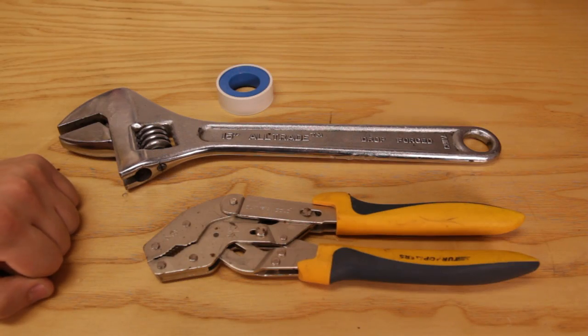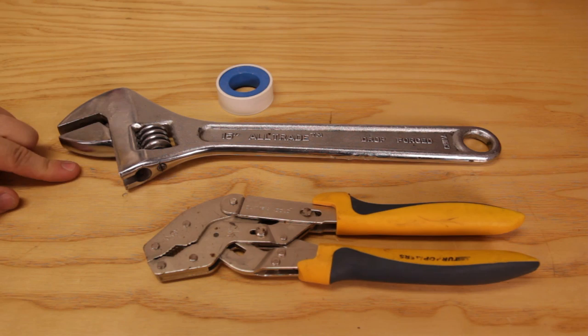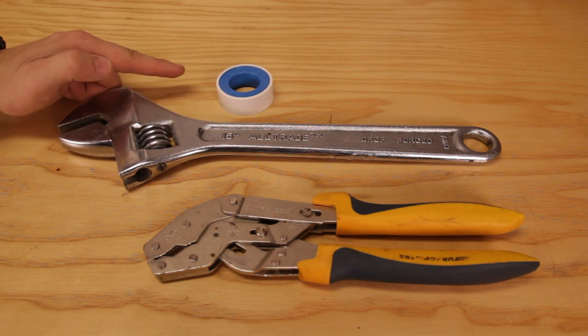The tools that we'll be needing for this job are a pair of adjustable pliers, an adjustable wrench, and some pipe tape.